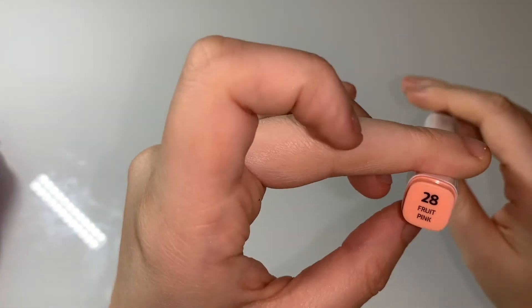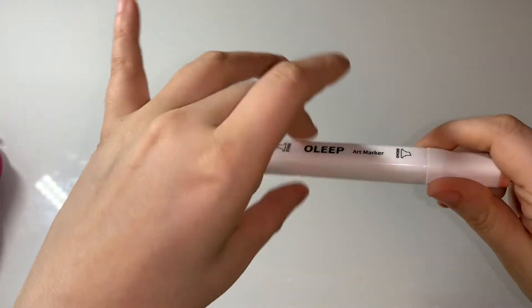I've got a blue grey and a deep red in the old Ohuhu markers set, rose beige and fruit pink in the new Ohuhu markers set — they've all dried out on me. Those are all my empties for this month, just chucking them in the bin.